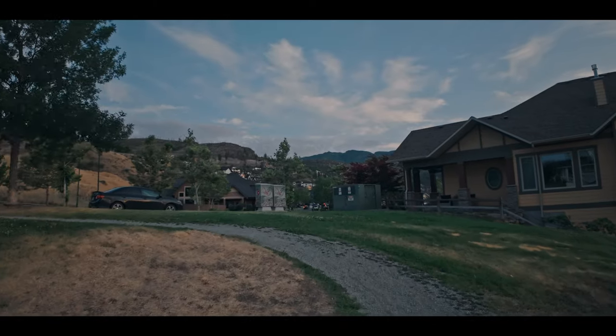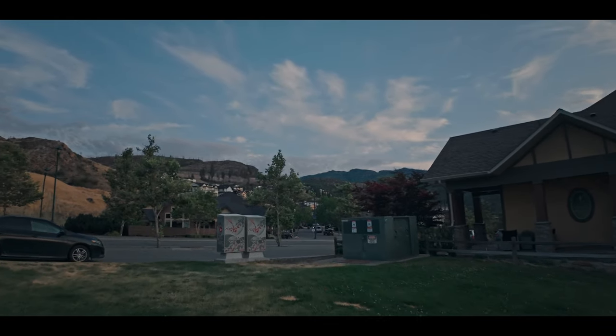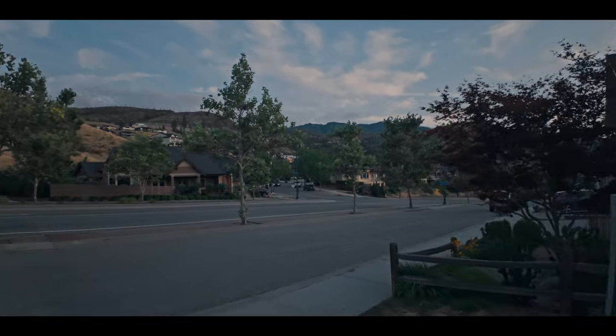There's a little bit of sand on the road — always a great surprise.